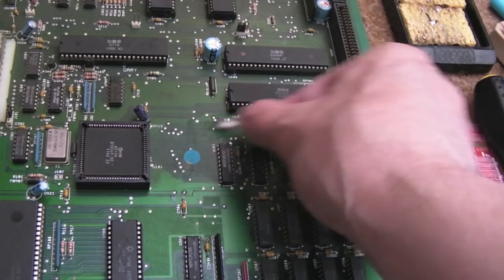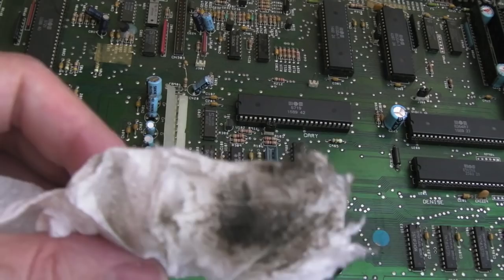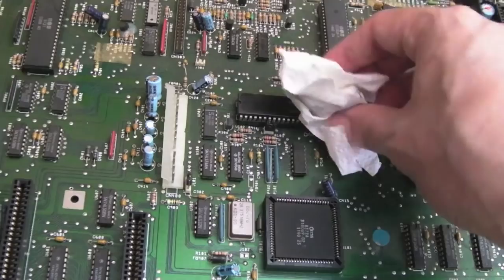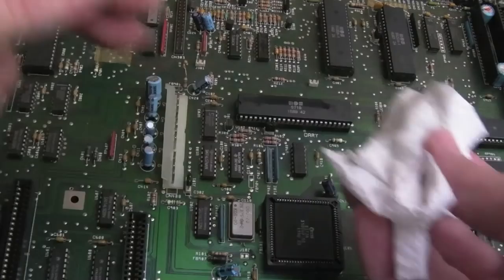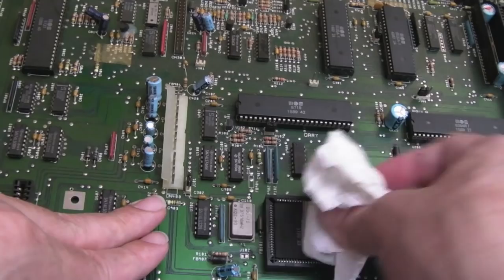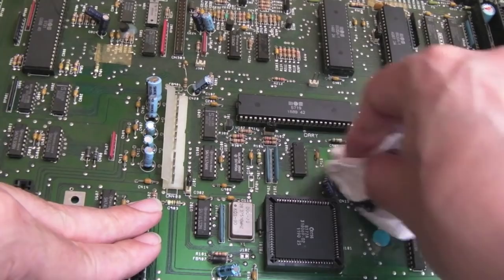Look at the dirt coming off the tops of these chips — it smells really sooty, like black smoke. I wonder if this has been used in a room with a coal fire, because many of us had coal fires in the 80s and 90s. We had a coal fire at home — my mum and dad always spent 20 minutes in the morning clearing out the ashes and putting new coals and wood on it. So this board has got coal smoke — thick black smoke — soaked into it.